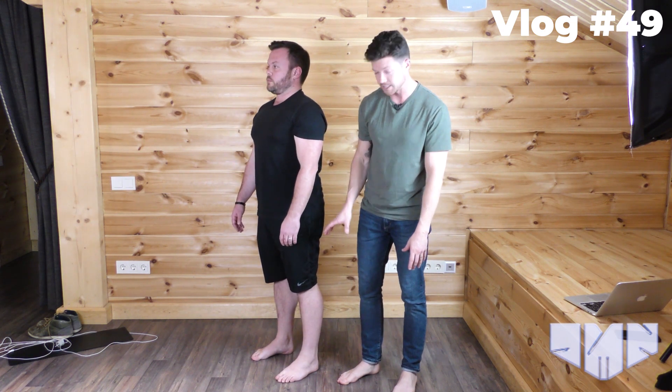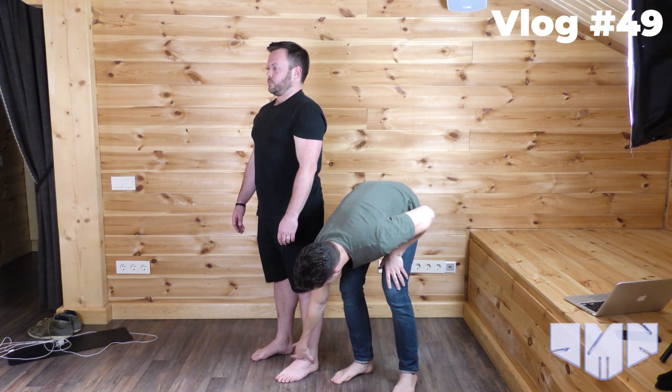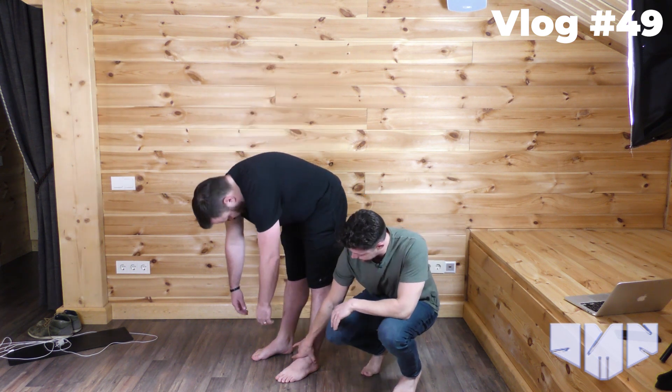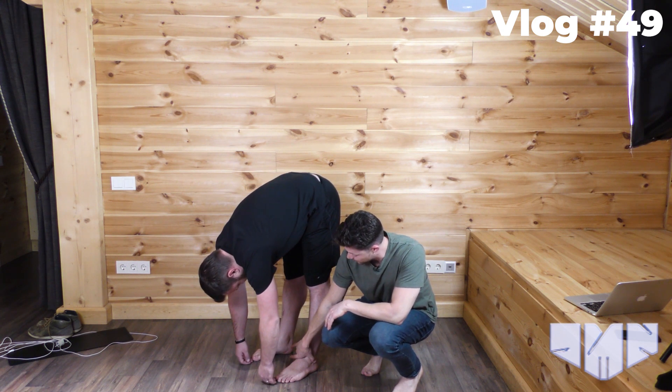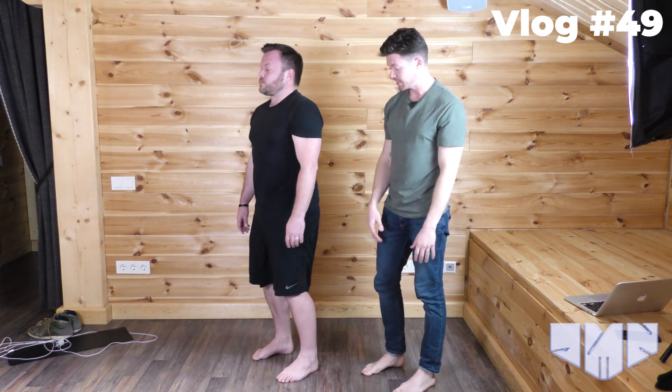Now we're going to test the ankle to see if we get any better range of motion, or indeed if it goes back in terms of range. Let's clasp the ankle and roll down again. And back to baseline pretty much on that one. So we now know that we have something at the knee.